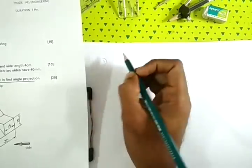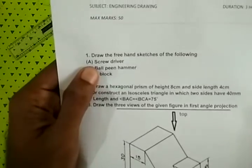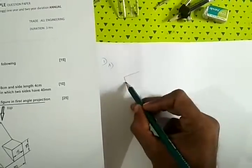Question number 1. This is the first tool — which is the screwdriver. This is the screwdriver.